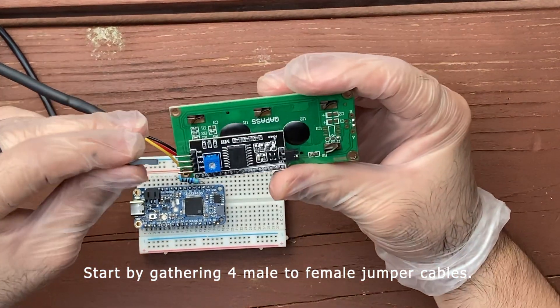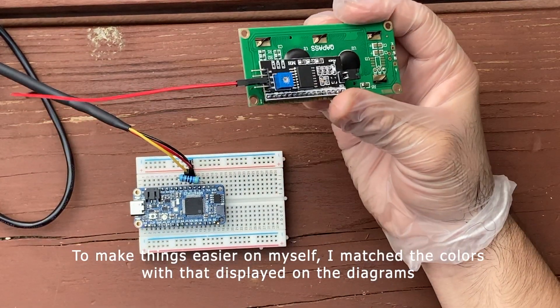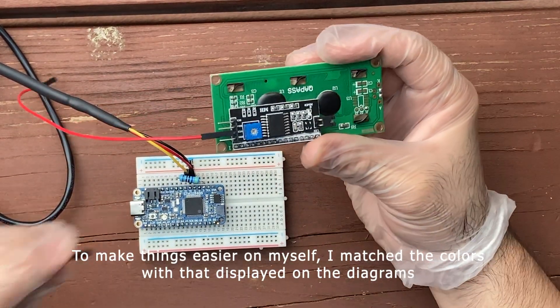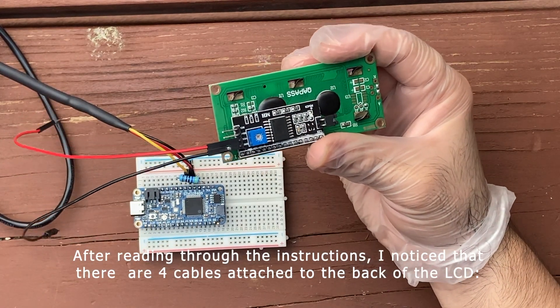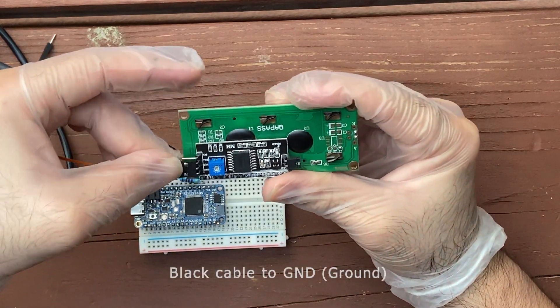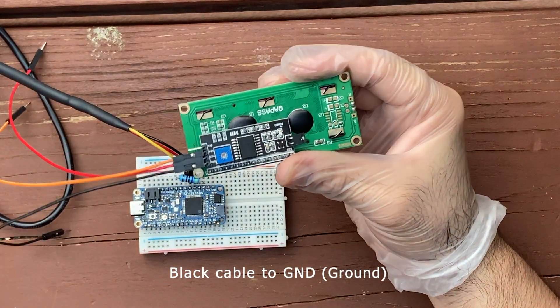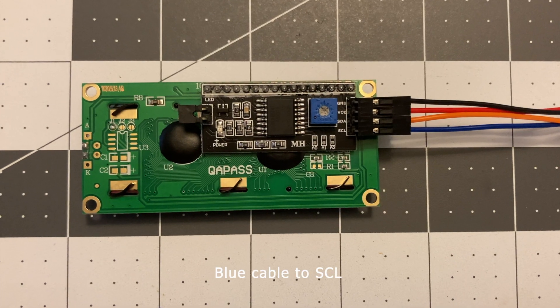Start by gathering four male-to-female cables. To make things easier, I match the colors with those displayed on the diagrams. After reading through the instructions, I noticed that there are four cables attached to the back of the LCD: red cable to VCC, black cable to GND or ground, orange cable to SDA, and blue cable to SCL.